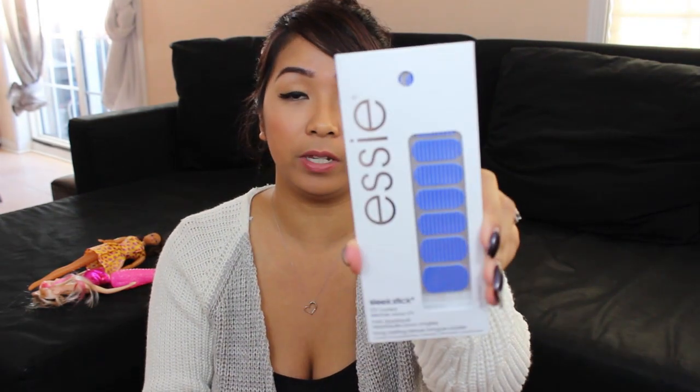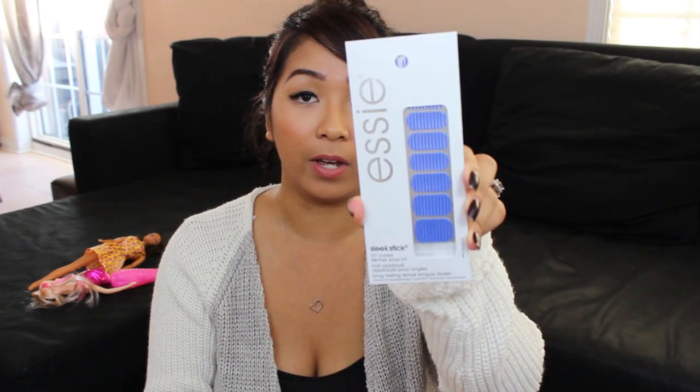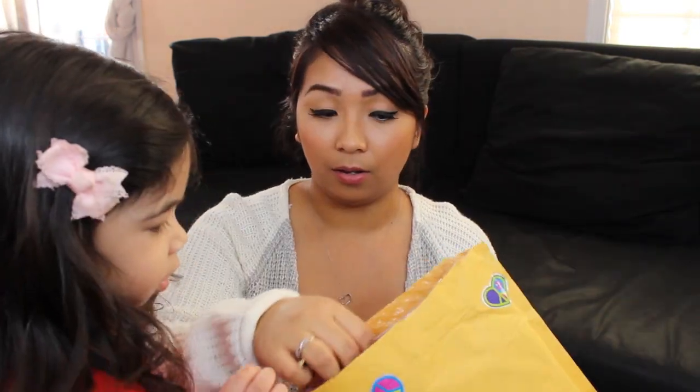It's Essie nail stickers. These are so pretty. I've never seen this. I love that — blue with some bling on there. Thank you so much, girl.